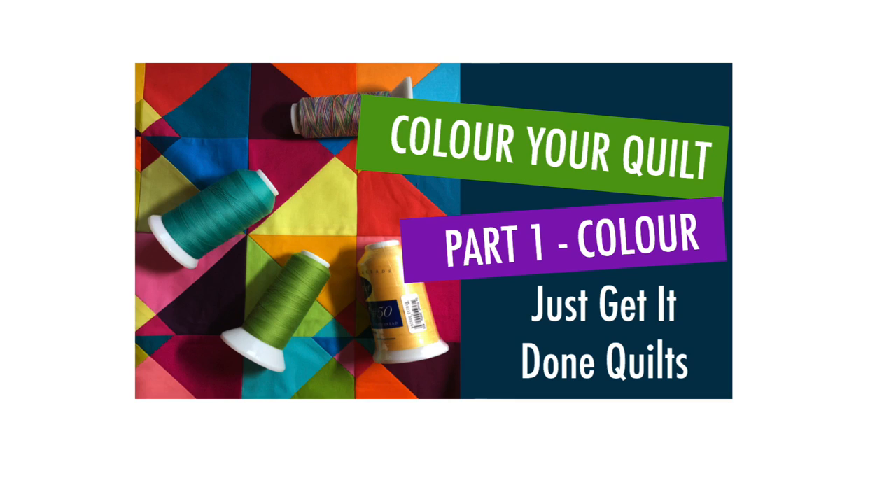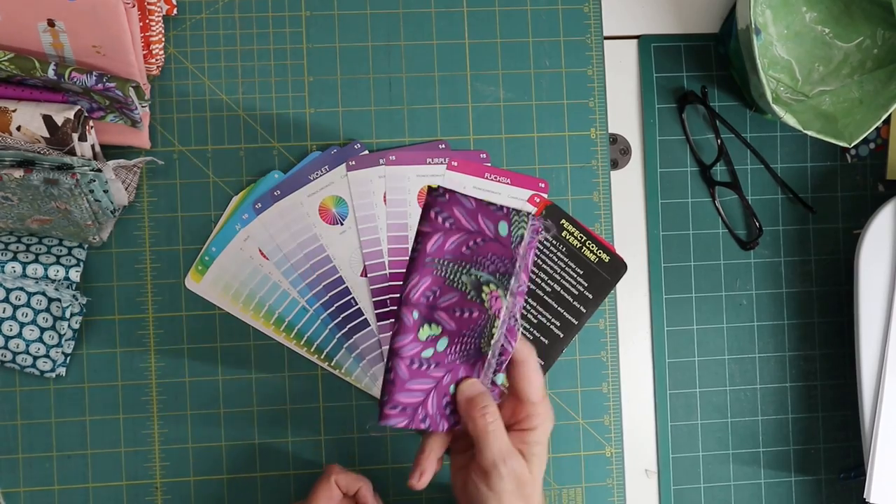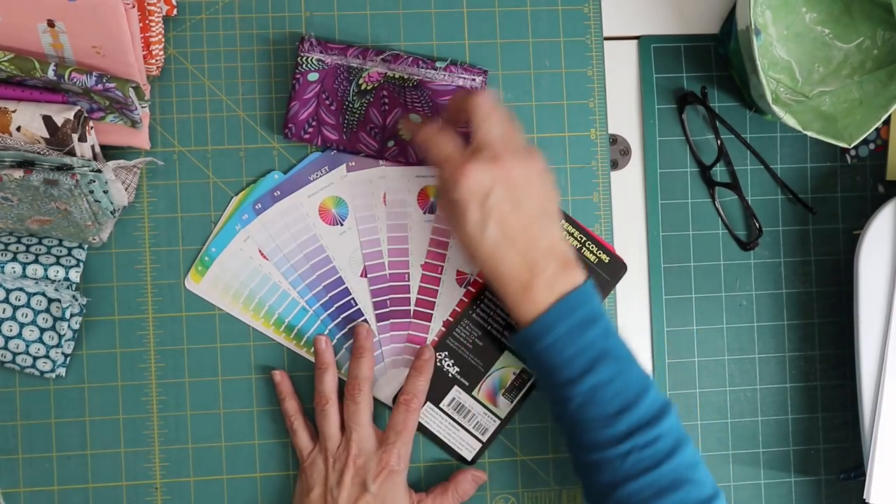The first exercise deals with colour and understanding what hues are in your fabric. If you are unsure of what a hue is and its associated tints, tones and shades, please watch my video on colour theory — I'll put a link down in the notes below. Most of us can easily place a pure hue on the colour wheel, but less saturated colours, not so much. So get out your colour wheel and test yourself — you might get some surprises.